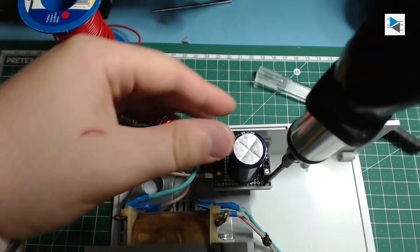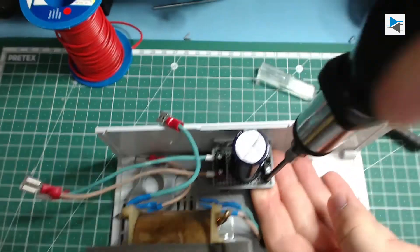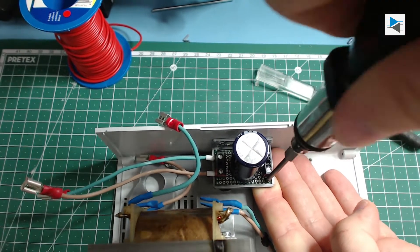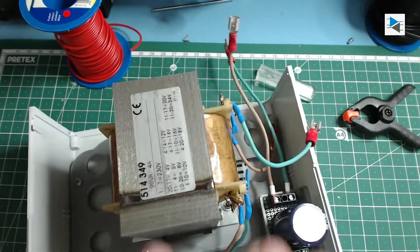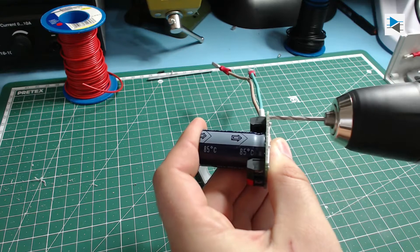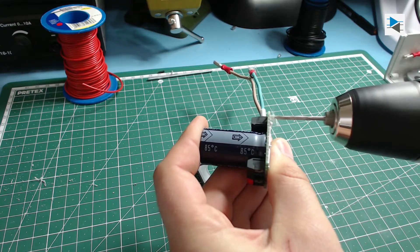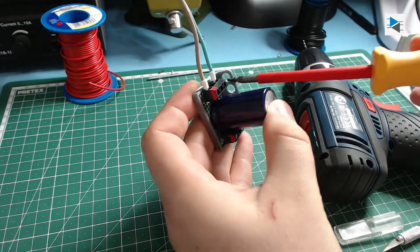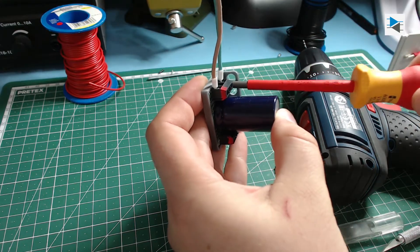We start off with the smoothing capacitor, which is a 3500 microfarad Nichicon brand, that I attach to a separate board along with two screw terminals for ease of disassembly later on. To mount it to the custom 3D printed mounting bracket I drilled some holes on opposing sides of the PCB that I also used as guiding templates for the bracket itself.